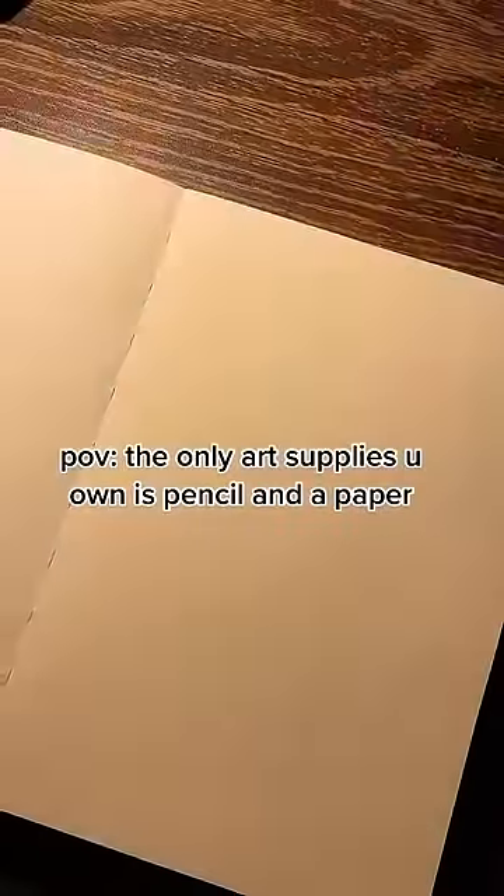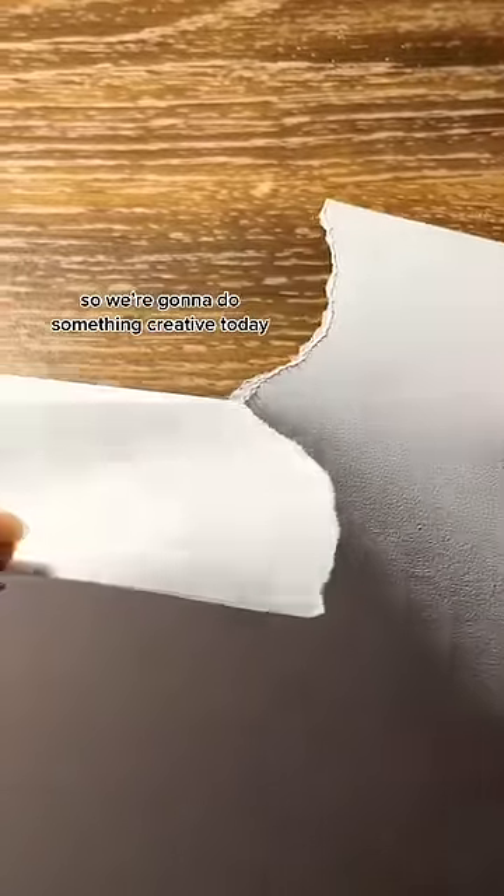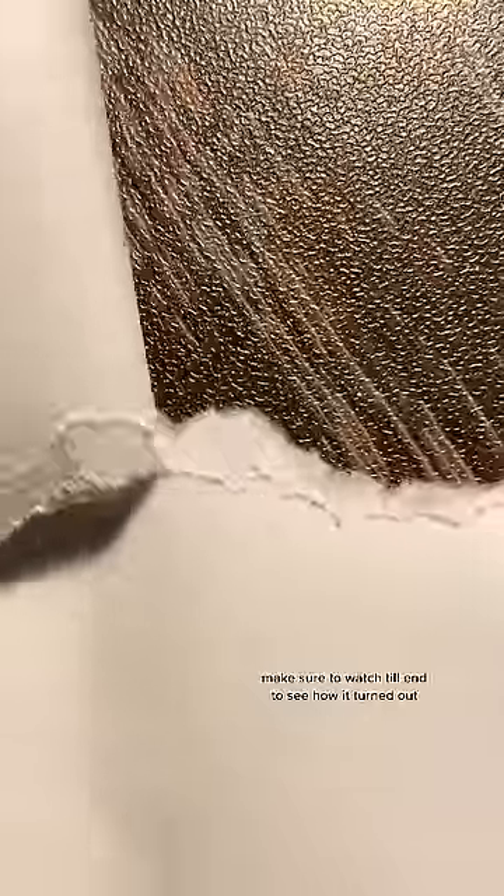POV: the only art supplies you own are a pencil and paper. So we're gonna do something creative today. Make sure to watch till the end to see how it turned out.